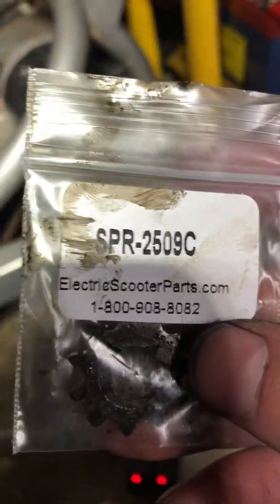I got this at electricscootersparts.com, it was about eight bucks — I can't remember if that included shipping or not. Notice this extra lip that faces out, so just remember that.